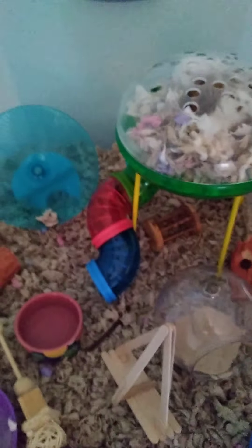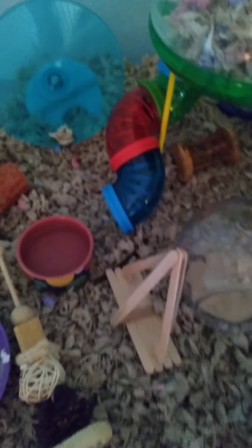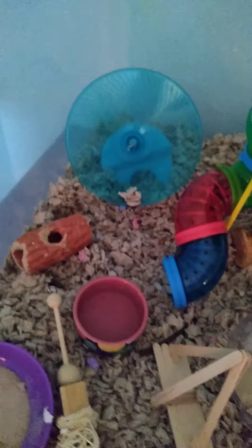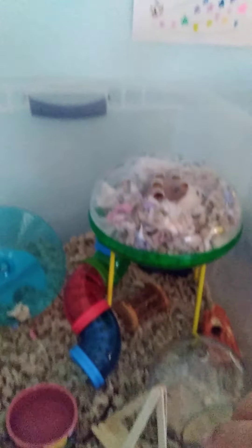Hey guys, welcome back to my channel. Today I'm going to be showing you how I spot clean Cookie's cage. I'm really excited to start this video because Cookie's cage just needs some spot cleaning. Yesterday I took all the bedding out and swept it with a broom, so it was nice and clean from the bottom. Next Saturday, or maybe two Saturdays from now, I'll do vinegar, but I don't do vinegar too often. I just like to give her a sweep on Saturdays because that's the day I have time for a full clean.